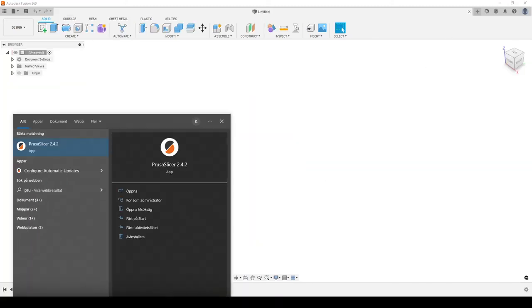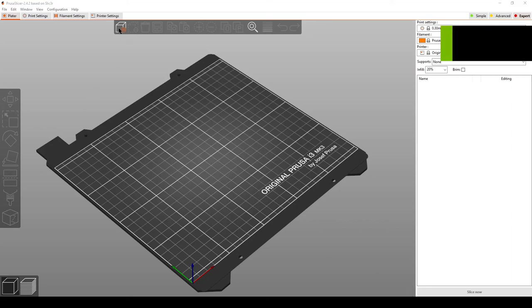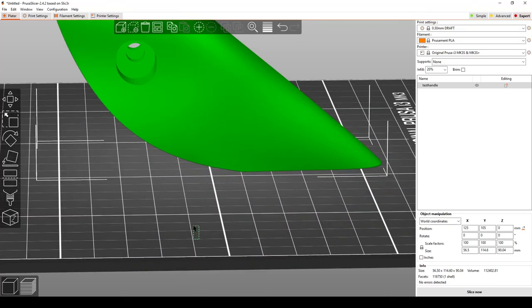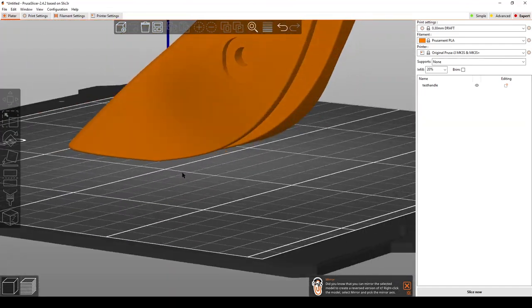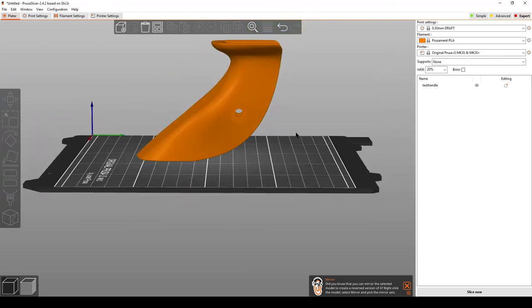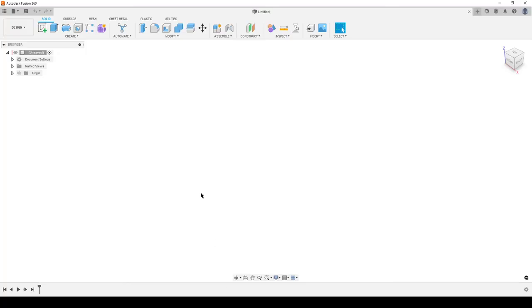Opening the file in PrusaSlicer to verify - open the 3MF and we can see the handle. One limitation of my workflow is that it creates a slightly slotted hole on the outside where the original hole was, since it doesn't fully fill that exterior surface. There are ways to fix that but it takes much longer. The advantage is that because the two-millimeter dimension is parametric, you can go back and change it to three, four, or five millimeters. That's how you can edit an STL file without converting it to CAD geometry. Hope it's useful - take care!